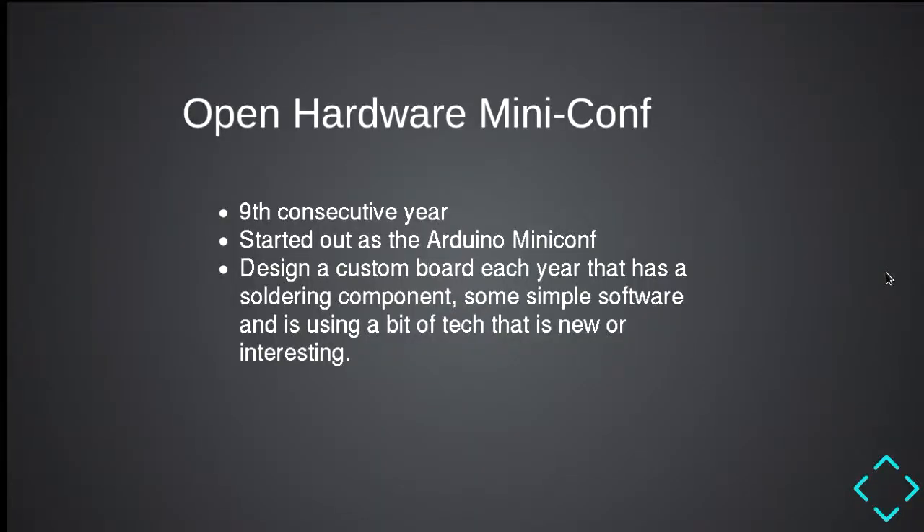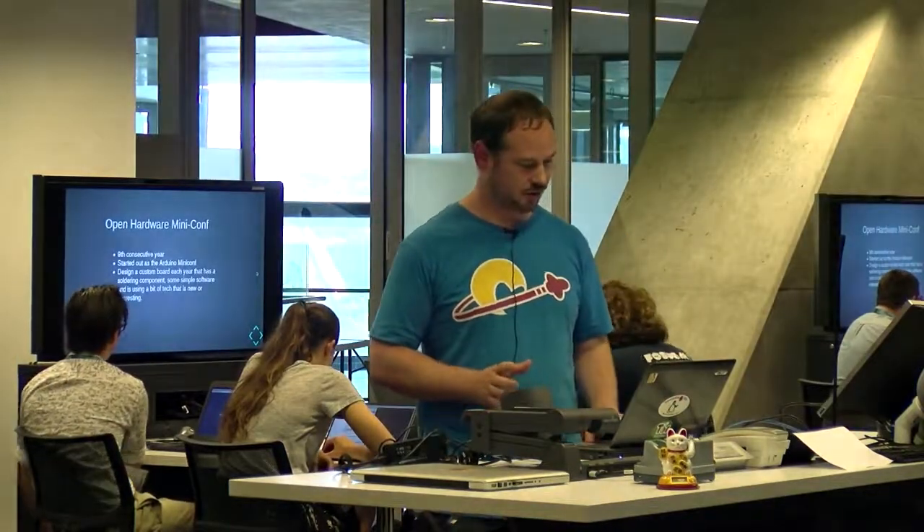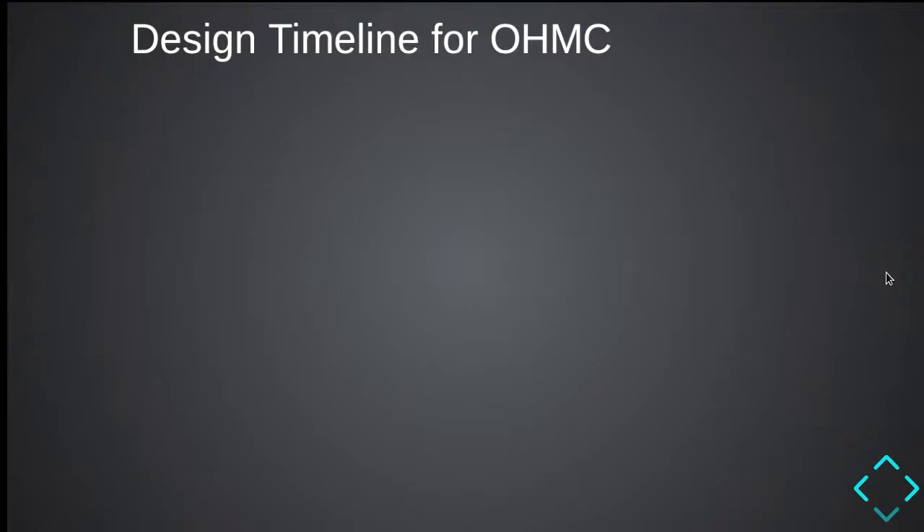The Open Hardware Mini-Conf — we don't normally talk about what it's about. I believe it's the ninth year, although the website says eight years. Andy says nine years. It started as the Arduino mini-conf. Each year we try to design a custom board that's a bit new, a bit of bleeding-edge tech, but simple enough that you can put it together. I've done four years of this, so I'm nearly halfway, which is not a bad effort. John's done all of them.